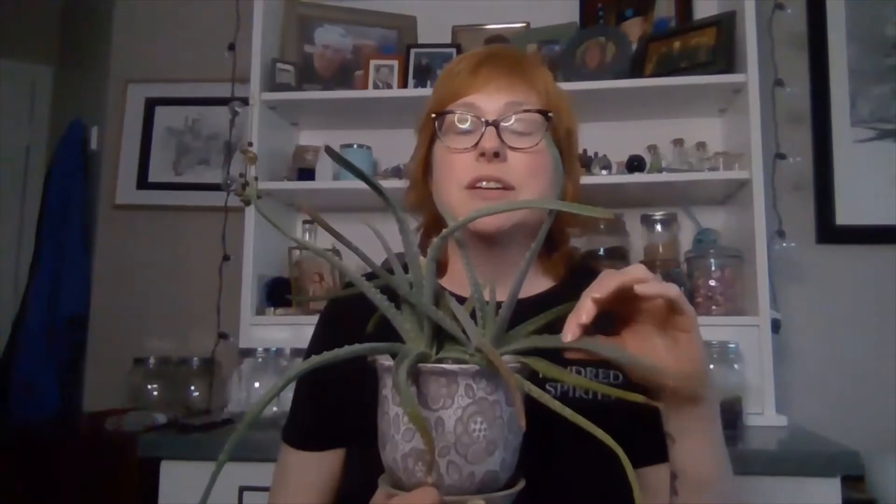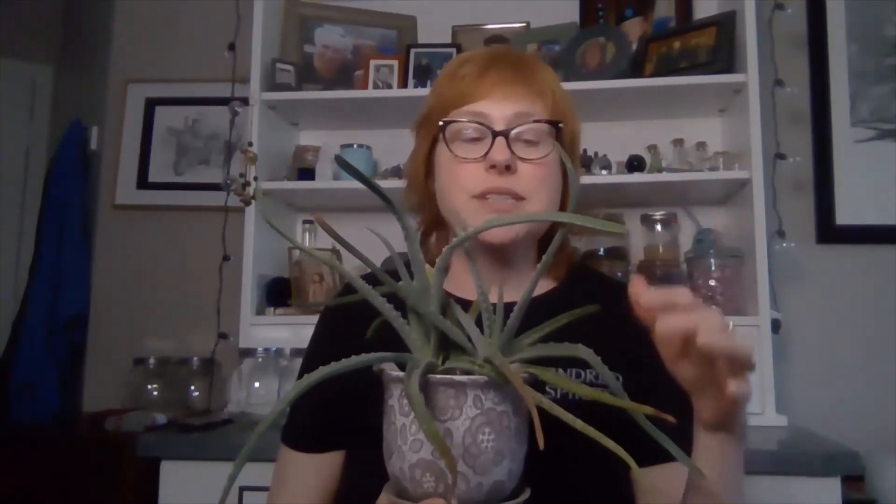Aloe likes dry soil — pretty dry soil — a lot of sun, but not super bright direct sun because the leaves can get burned. So a really bright shady area or indirect light, like south-facing windows, and warmth. For soil, you can use a cactus or succulent soil, or a soil with some pumice in it that has good drainage.